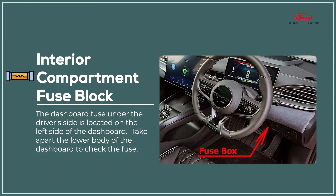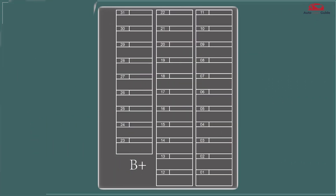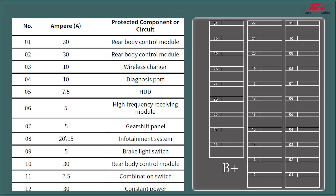Interior Compartment Fuse Block. The interior compartment fuse block in a vehicle performs several important functions related to electrical safety and system management within the passenger cabin area.